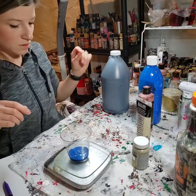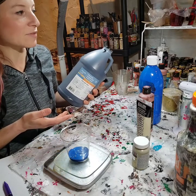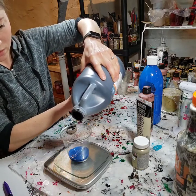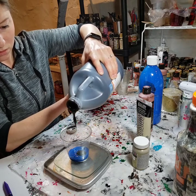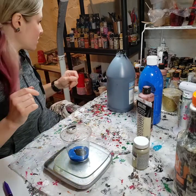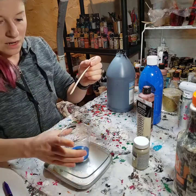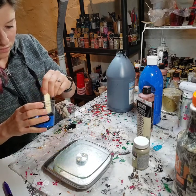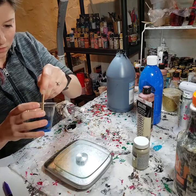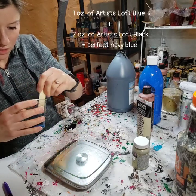Okay, so one ounce of blue, and then I'm going to take black because we want a navy blue — this is the best way I found to make a navy blue. All the navy blues I find always seem to have a tint of purple in them, so this is the best way. I'm going to put in 0.2 ounces of black. So right now I've got 1.2 in there. I'm going to mix this up. That was like perfect — a perfect navy blue. Apparently that's the amount you have to put in there.